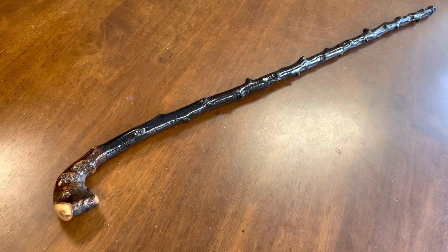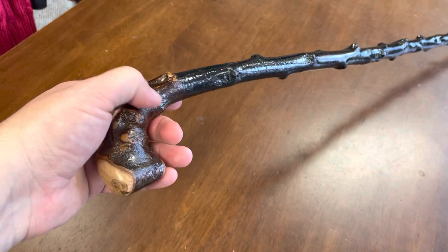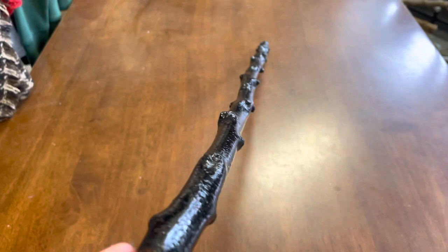Good morning, this is Francis from McCaffrey Crafts here in County Kerry in Ireland. Today I'm showcasing a 35-inch black thorn walking stick. This one weighs about 240 grams, and it's about an inch here at the top, tapering down to probably three quarters of an inch as you go down.